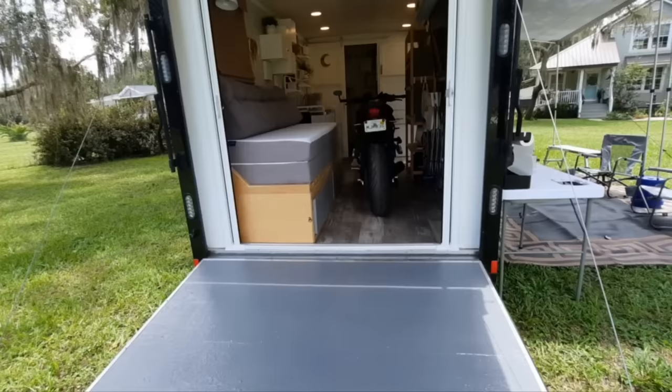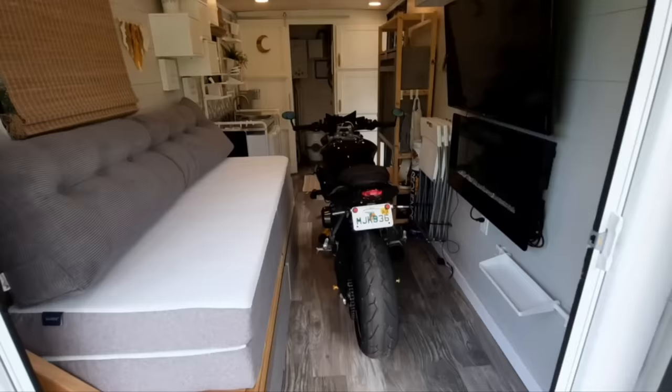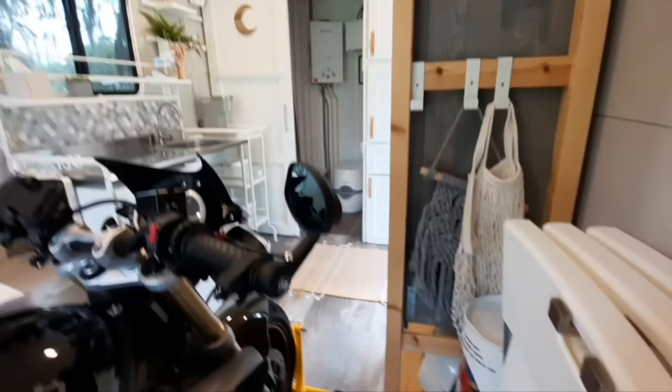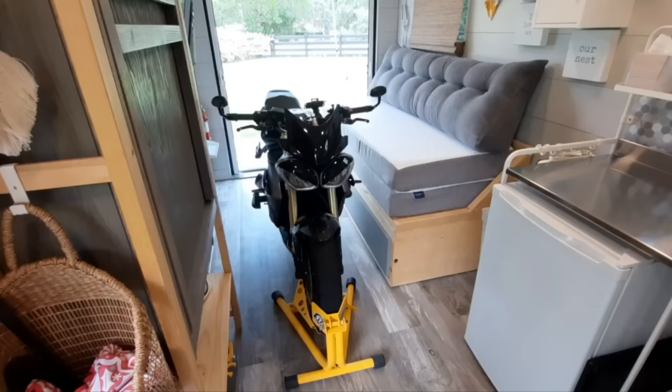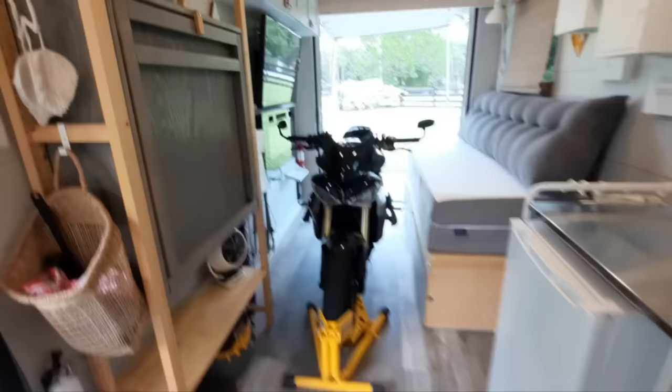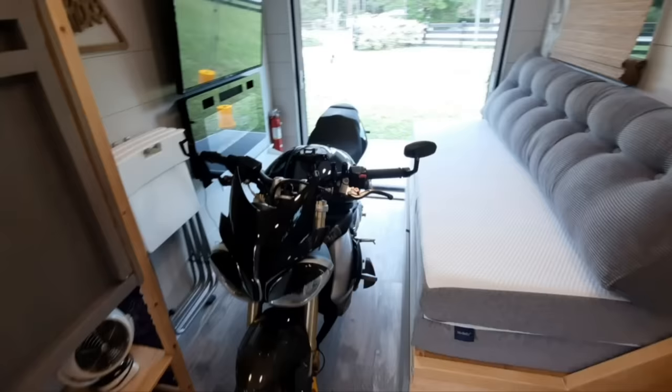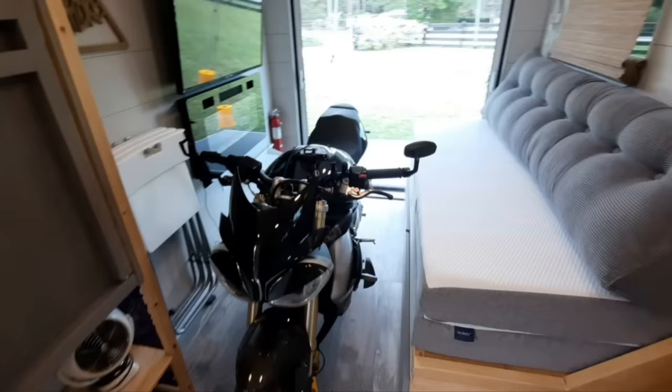There's plenty of room. If you're designing one, you could easily fit two bikes in line or side by side. If you design the bed frame to move over into the kitchen area, you can fit a four-wheeler or whatever you need. As you can see, it works really well for us. If you have any comments, I'll do my best to answer them — feel free to ask questions down below. Hope you enjoyed it and hope this gives you some ideas on how to do something similar. Thanks!